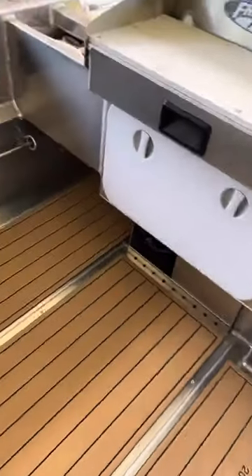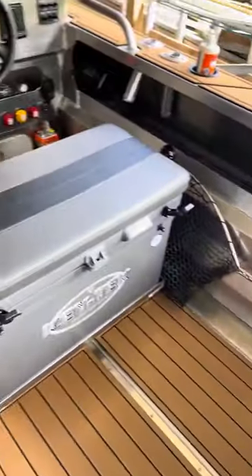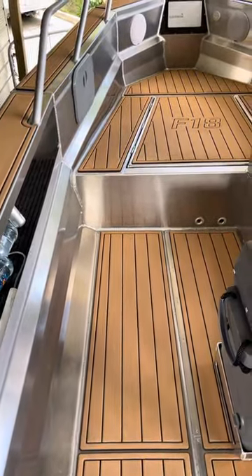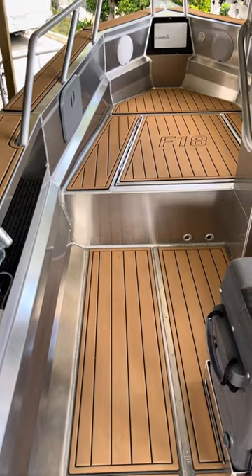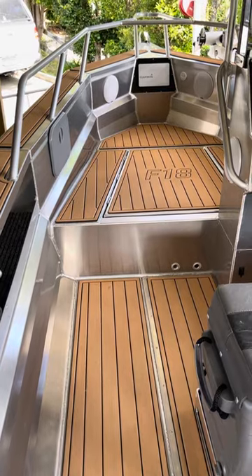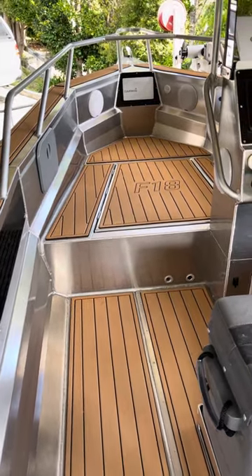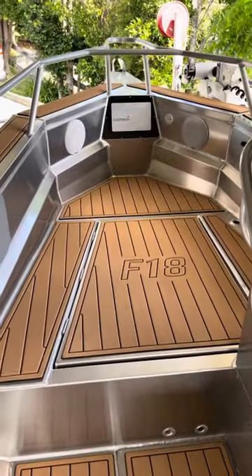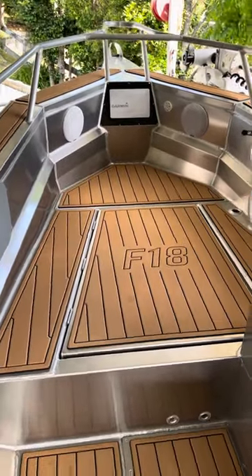So yeah, that's it. U-Deck flooring, highly recommend it. This is mocha with black and I went with this colour because black obviously attracts heat, but the idea for me was so I could wear bare feet or jandals in the boat, not slip over and not burn my feet. U-Deck flooring, highly recommend it. Thanks for watching.